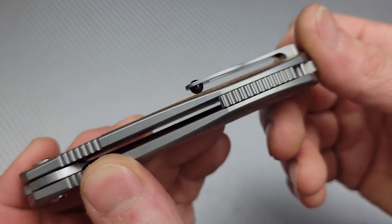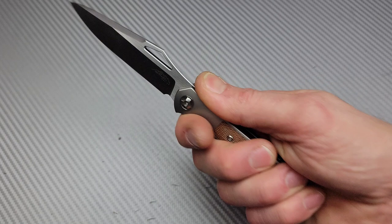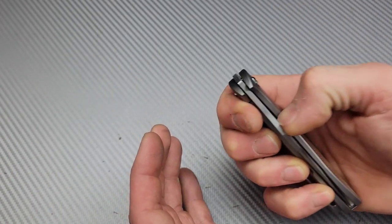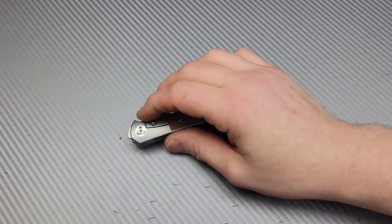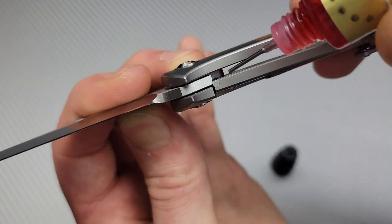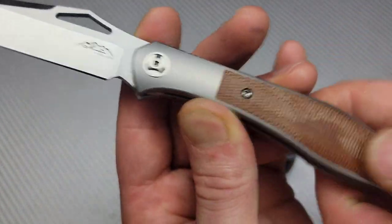You guys are probably like, why would you spend that much on a knife that has something on it that you don't like? Well, everything else just looked amazing. This jimping's really nice for holding it right here. I know I'm in a honeymoon phase and I spent a bunch of money for it, but it's just too low. It needs some oil - I can tell the detent ball is dry. We're just gonna put a little drippity drippity on the schmitty. I'm gonna work it in. See the micarta - that micarta is so nice.